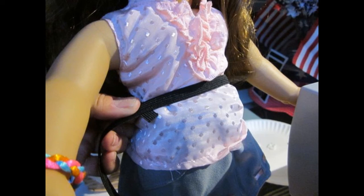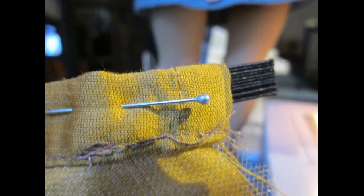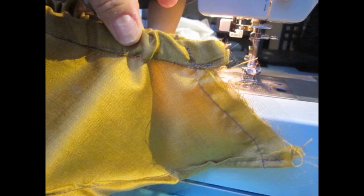Take a piece of elastic and wrap it around your girl's waist to measure it there, then cut. Take a safety pin, put it on the elastic, and feed it through the little opening at the top of the waistband. Make sure you grab onto the piece of elastic at the other end of the safety pin so it doesn't slip into the waistband. Then take your skirt with the right sides together and sew from the bottom edge of the skirt to the waistband.